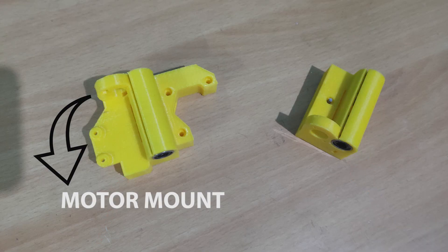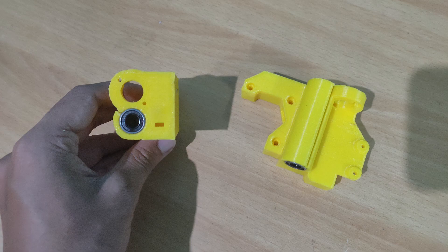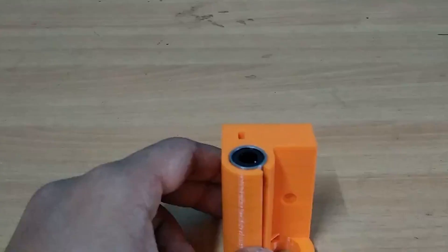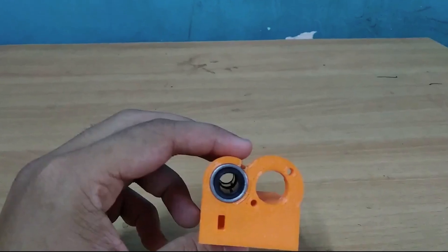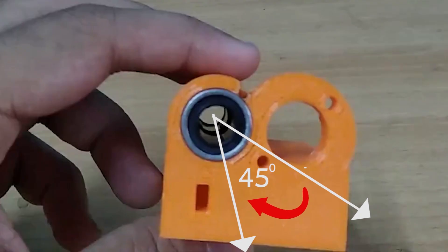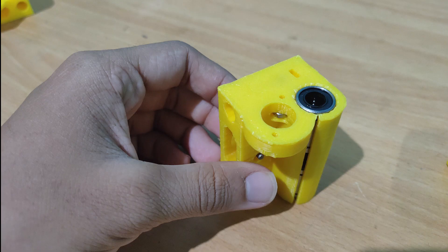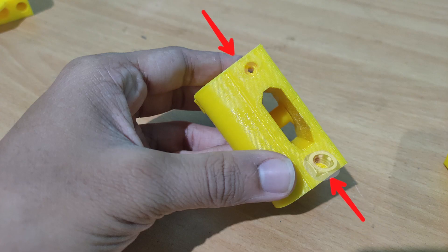Let's start building the X-axis. Prepare the 3D printed parts — for this we will need the motor mount and the idler mount. Insert the linear bearing into the printed parts as shown. Here I am using my magical powers, but you can press on a flat surface to easily fit the bearings. Place the second bearing in a way such that the inner balls of the second bearing are rotated by around 45 degrees compared to the first — this will ensure greater contact with the smooth rod.